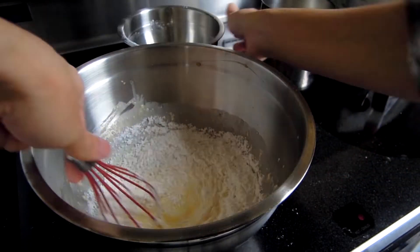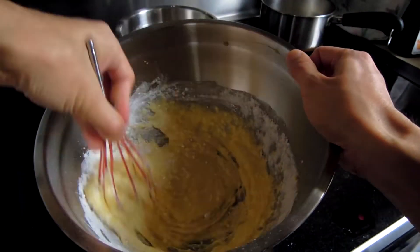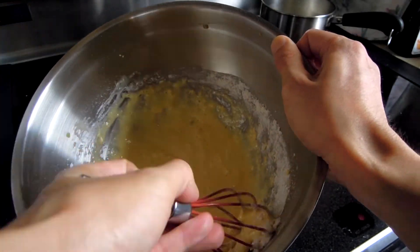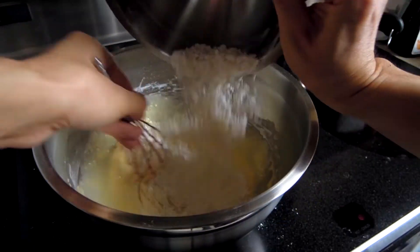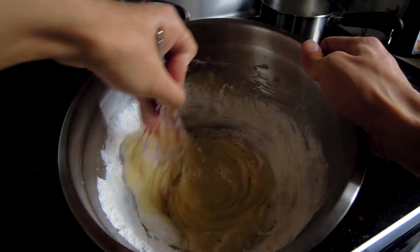Now, as you can tell, since I didn't sift my flour, you can start seeing clumps in my batter, which is not that great. To smooth out your batter, you can also run it through a sifter at the end to remove all the clumps.